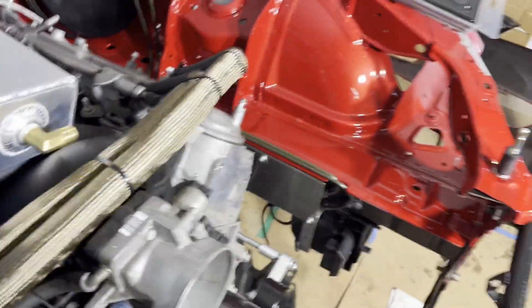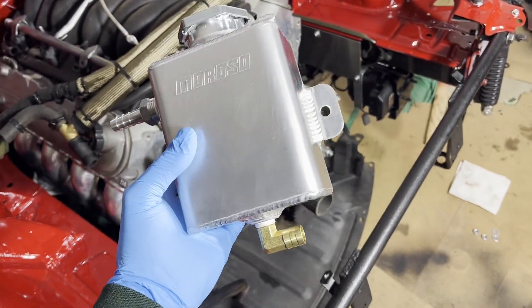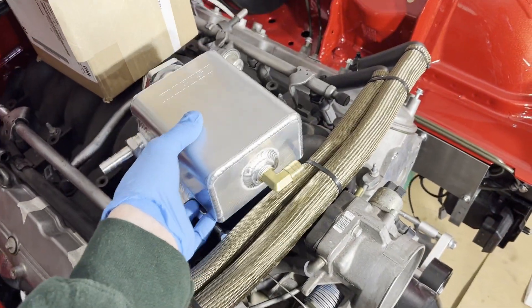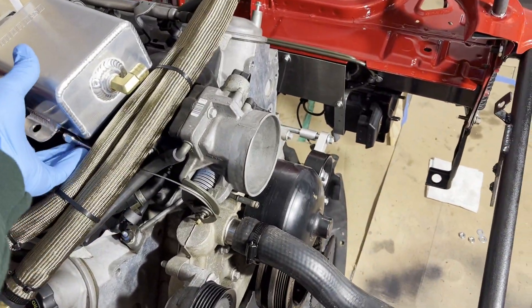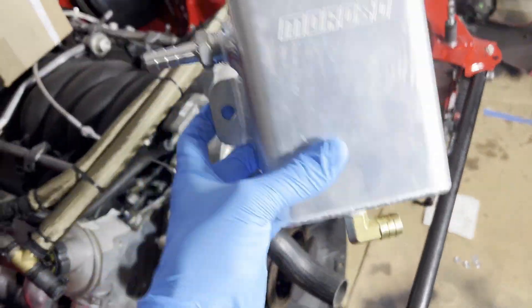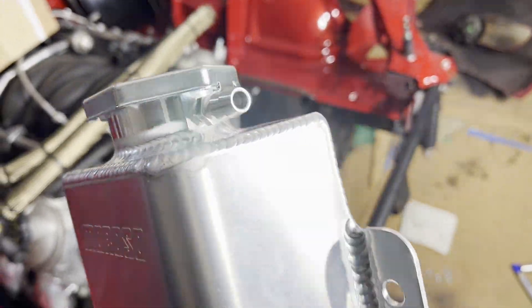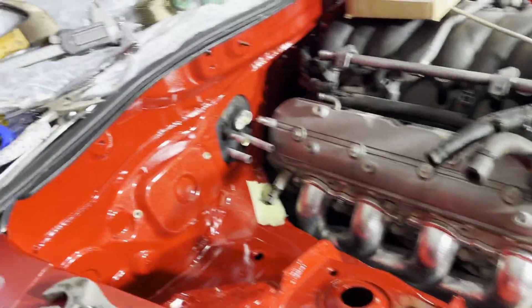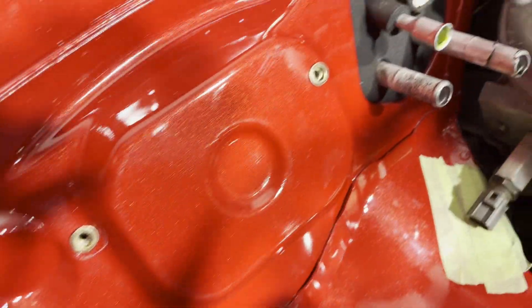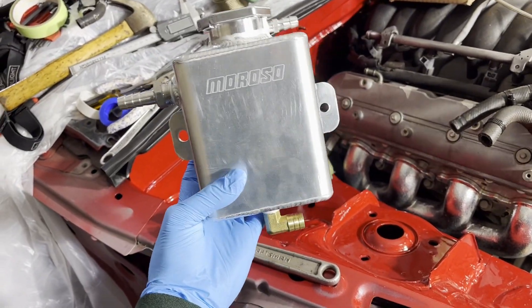First thing here, we got a Moroso expansion tank. The stock RX8 expansion tank could be used — the heater core routing will be slightly different — but I got this one because it only has two exits and then this little bleeder pressure release hose. What I did here was actually go ahead and rivet up the firewall to get this thing mounted up, so we'll go ahead and get that bolted in.